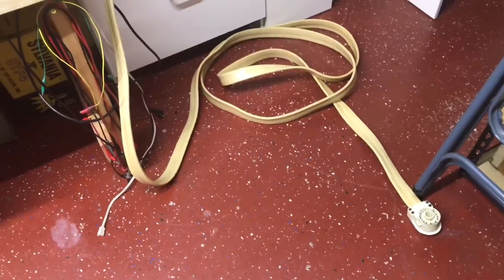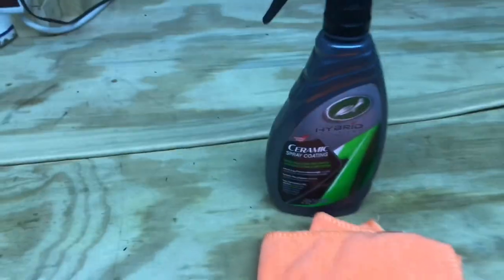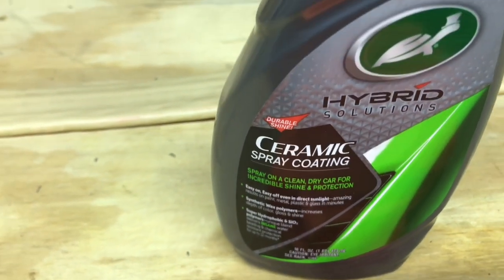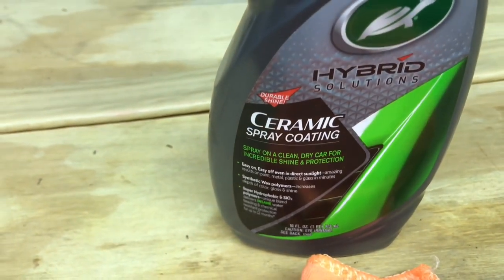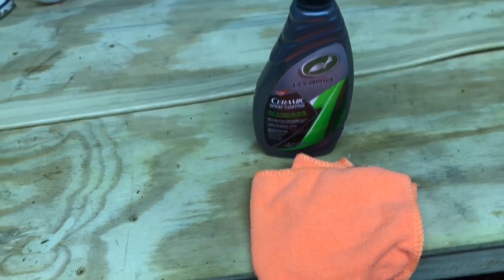We got it cleaned off, at least the first trip. We'll go back over it one more time with the hand cleaner. The last thing I'll be doing is putting on this ceramic coating — I use this on my old car. It makes the paint shine really good and gives some protection too. So why not try it? I don't think it'll hurt a thing to put it on this cable. Just using a microfiber cloth.